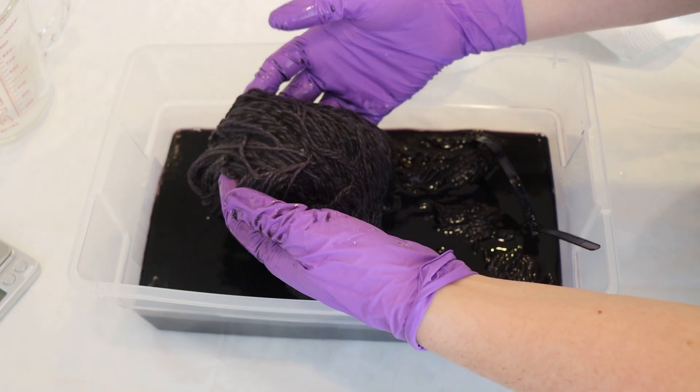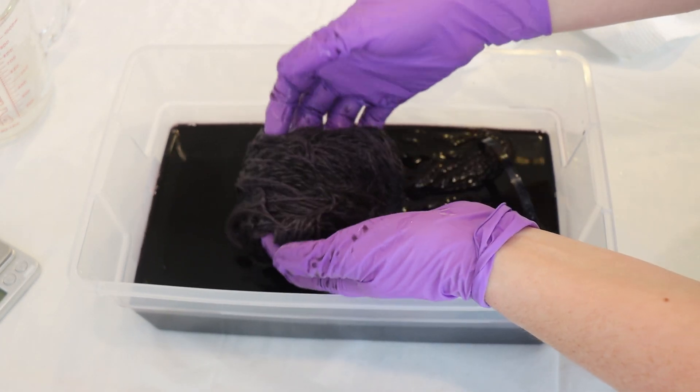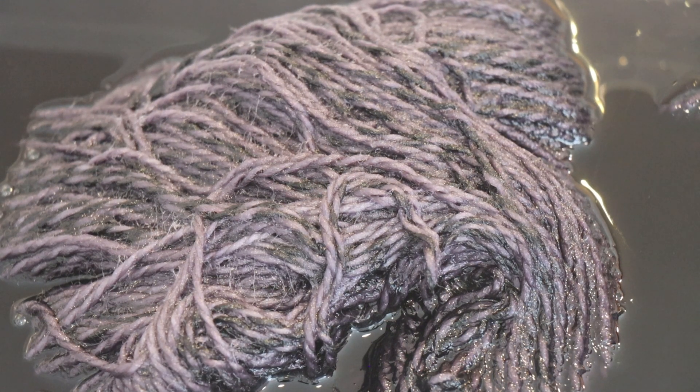We can see if even after the first dip I still see some of that barber-pole striping — and there, you can still see some of it. But obviously we haven't absorbed all the dye yet and things are still wet.